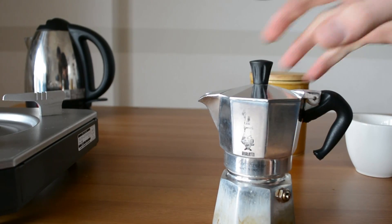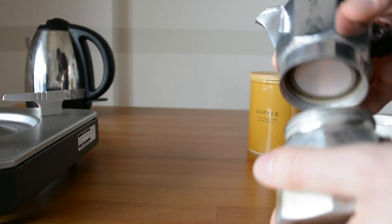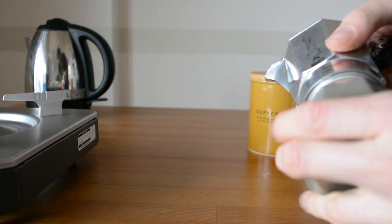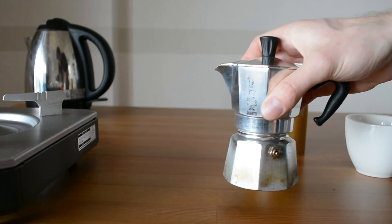Another important thing is to keep your mocha pot clean and store it properly. When you're storing it, just screw it up a little bit — not too much — otherwise you're going to degrade those rubber seals that stop the coffee from brewing out of the side.